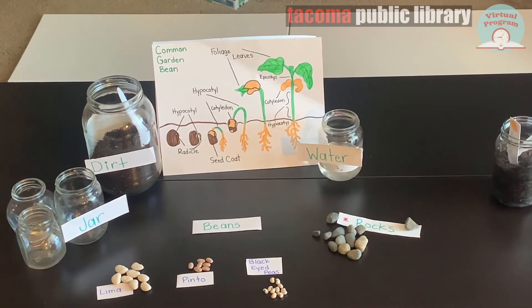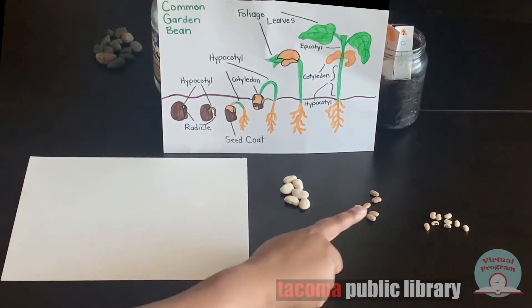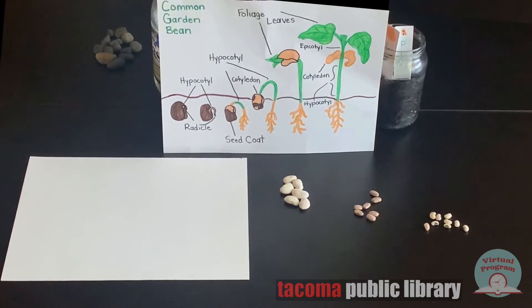Let's get started. We're going to be measuring lima beans, pinto beans, and black-eyed peas. We're going to draw a graph so we can check their growth over the course of a few days.